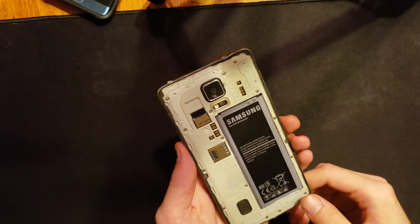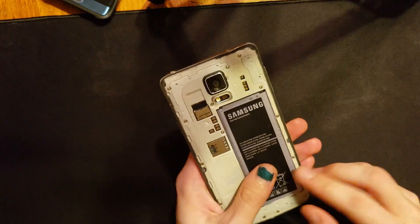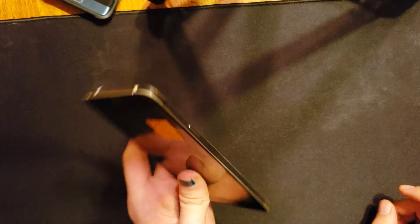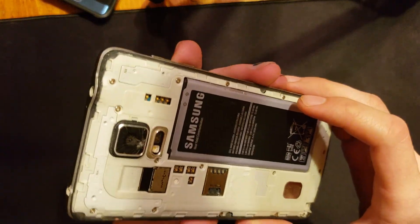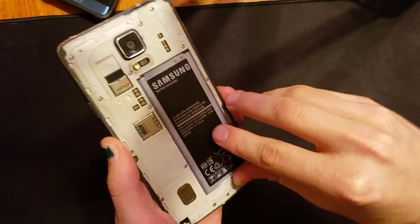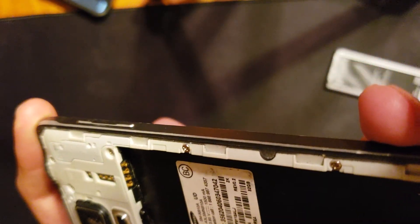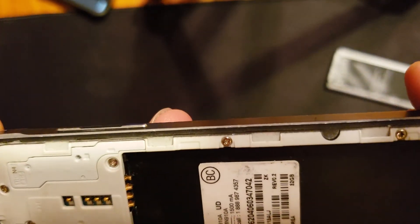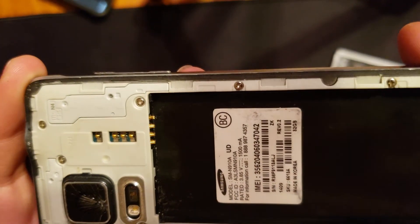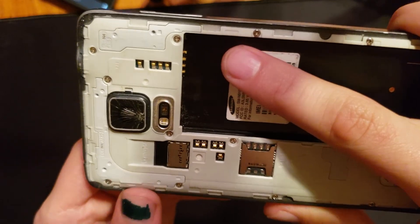What's up guys, Intel Tech Studios here. Today is going to be a pretty impromptu video that I didn't plan to make. I recently acquired this Galaxy Note 4 in this exact condition — as you can see, it's missing the back cover and the S Pen. It has a battery that is pretty well worn out, and one of the battery pins is currently bent. It also has a cracked camera lens, and it's marked as 'won't boot, broken battery pin.'